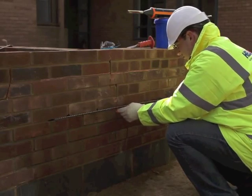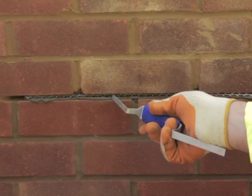Step 5. Using the helibar insertion tool, push the helibars to the back of the slot ensuring good coverage.